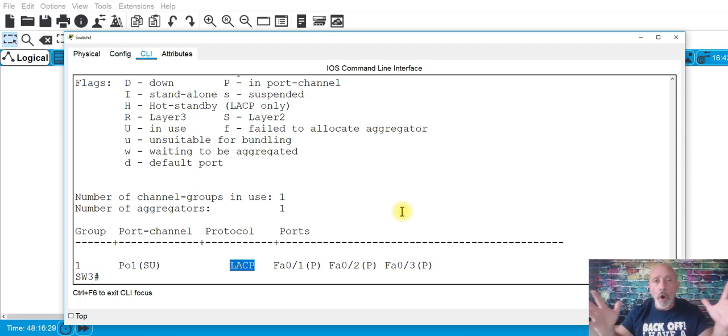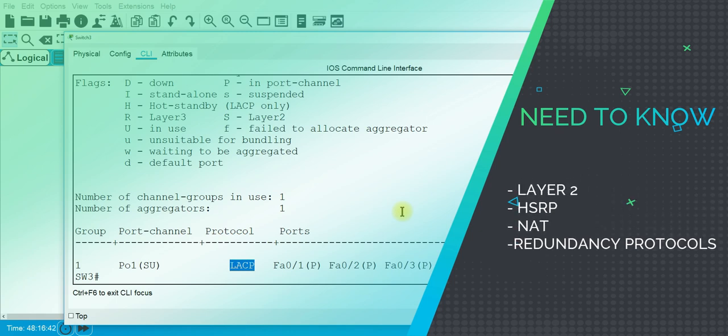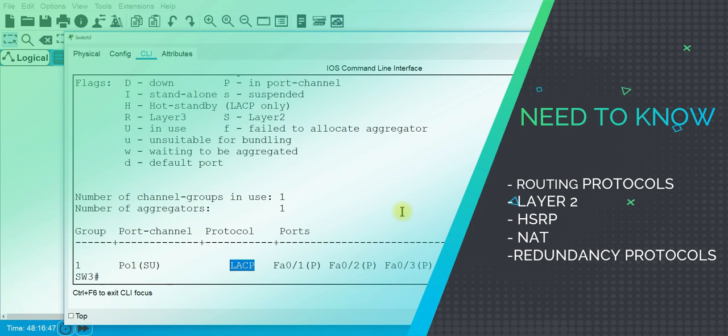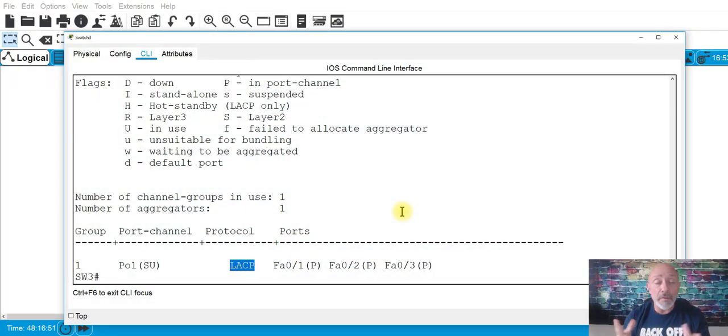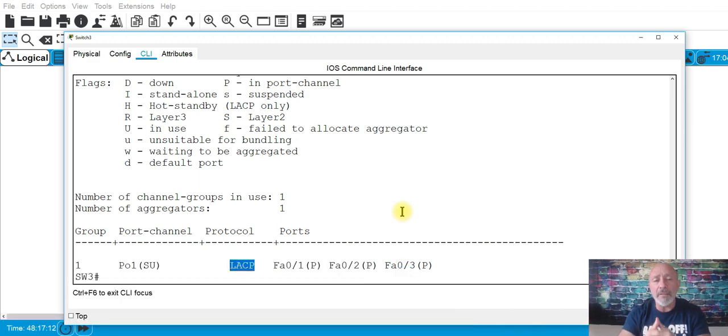It's not the whole ICND1 and ICND2 — I'll teach you what you need to know: the OSI model, routing protocols and how to configure them, layer two topics, HSRP, redundancy protocols, and specific topics we can go over. Two days: August 17th and 18th — just go to global.net. That's it for EtherChannel. Do this lab over and over again to get it. I'll see you at the boot camp hopefully, or in the next episode.